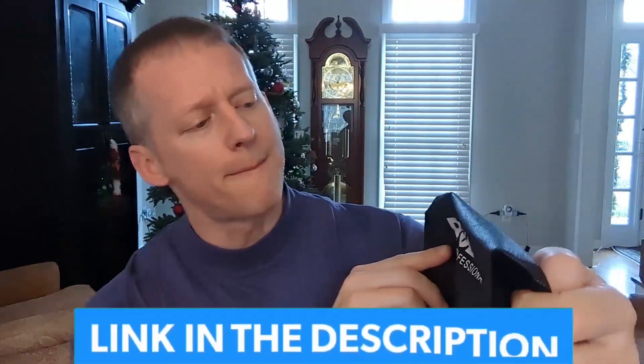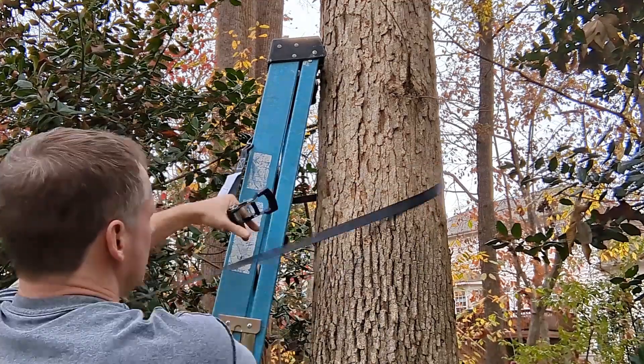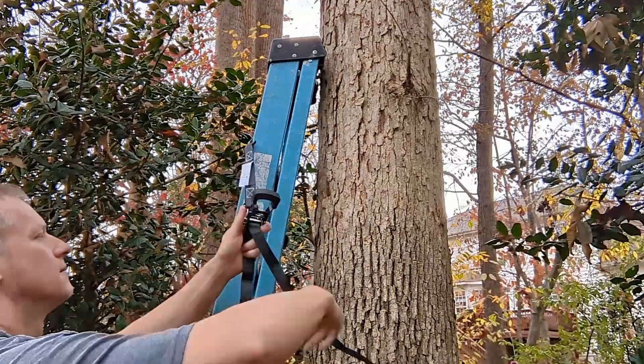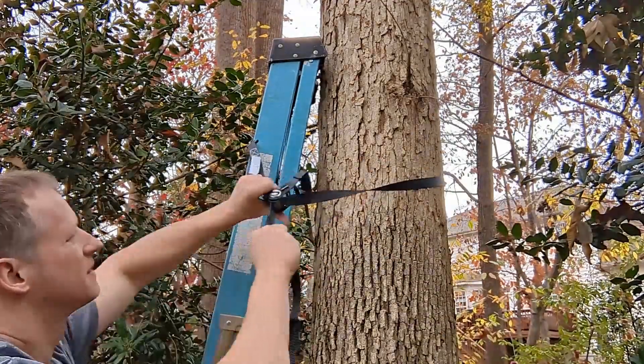Hey everybody, this is Ryan. This is an overview of these Polar Bear Professional accessories — these straps. This company reached out to me and said, 'Hey Ryan, can you do a detailed review on these straps because these things are pretty sweet and you got to see it to believe it.' So who am I to say no. Even though they were provided to me, it's not going to affect this review.